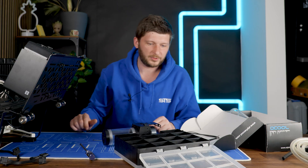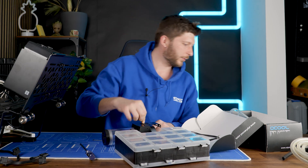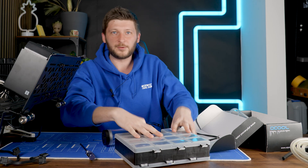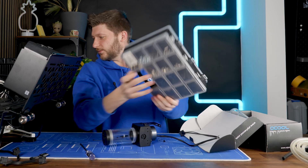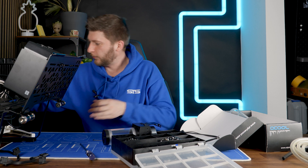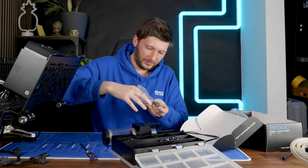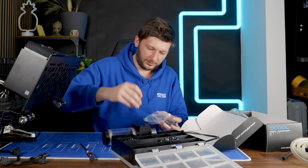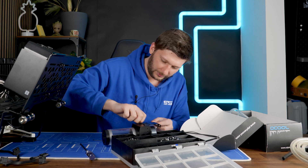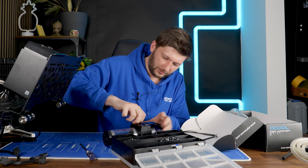Okay, I believe I lost basically every screw that was supposed to go in there from like five years ago. So now I somehow need to find appropriate replacements, which as it turns out are a lot harder to find than I believed. Yeah, nothing sticks.